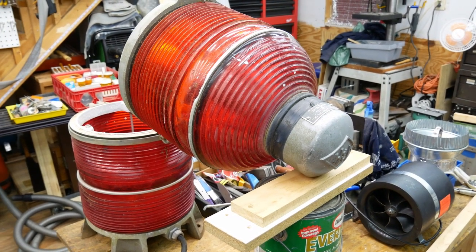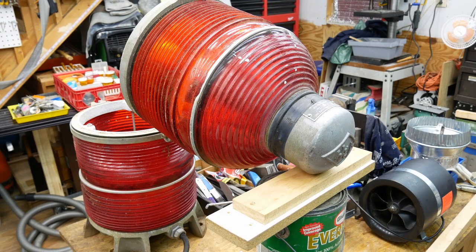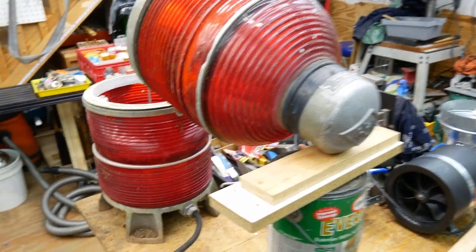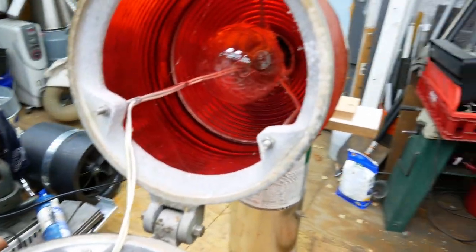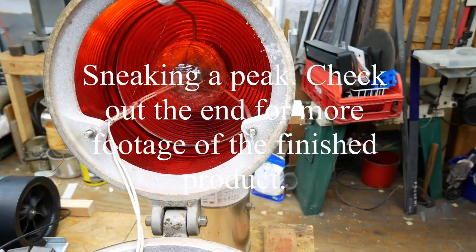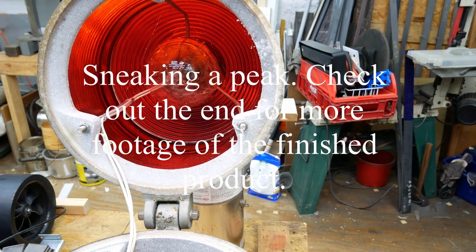I'd say 40-50 pounds, something like that. This is mainly aluminum and glass, and the glass — you can't really see it with the aluminum there — but it's about a half-inch thick.